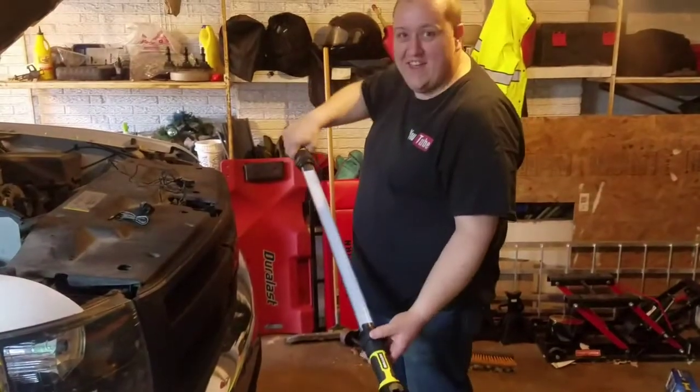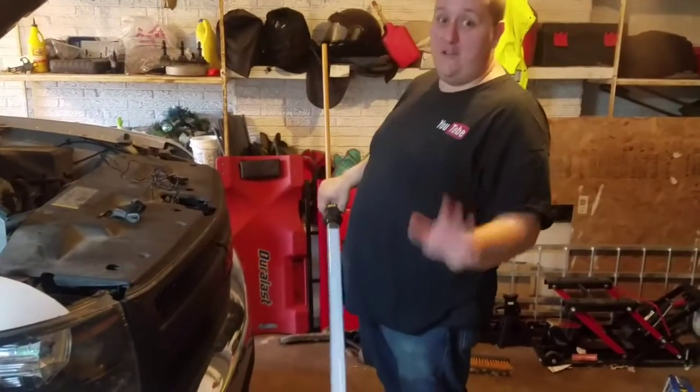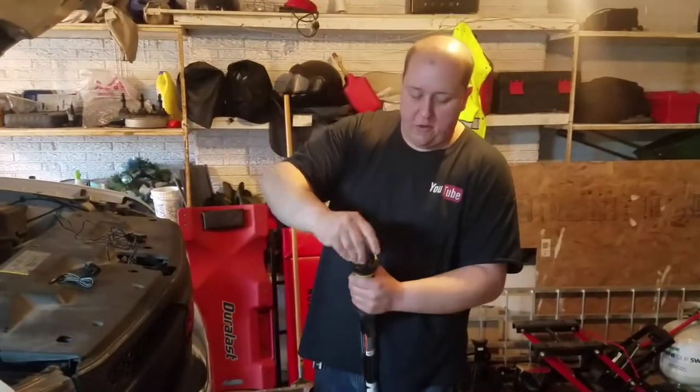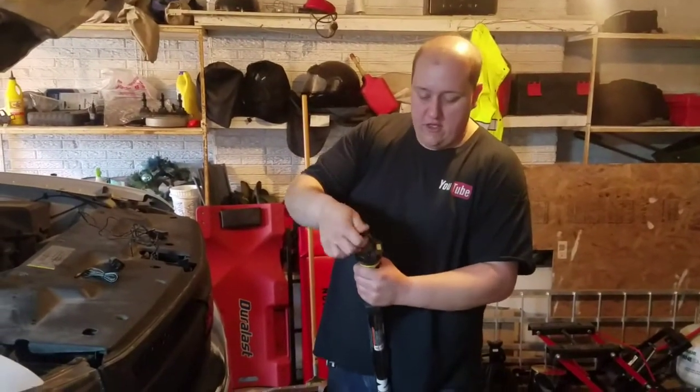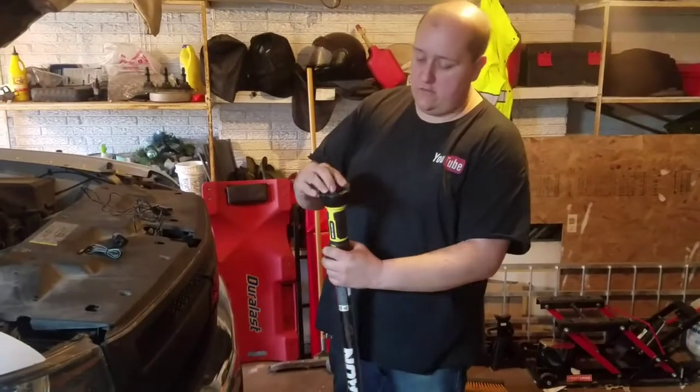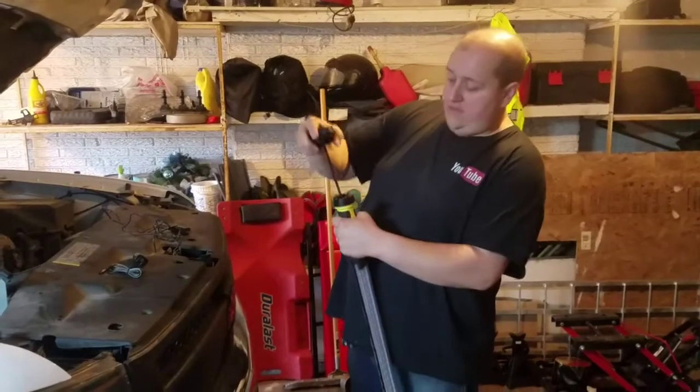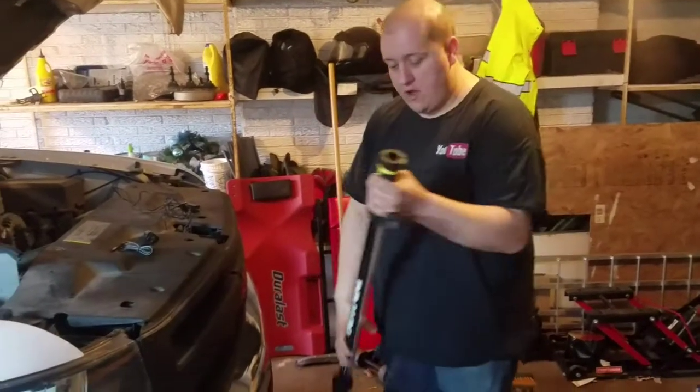It's bright — sorry if I just blinded anybody on their phone or computer. Magnets here on the end, and both sides have hooks. The hooks do feel pretty sturdy, which I do like. It's on both sides, and it's bungee on there.